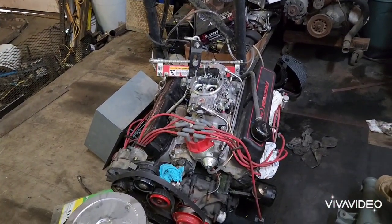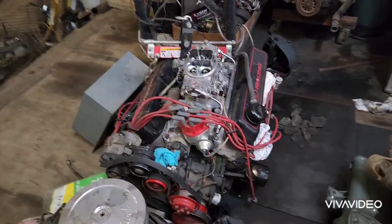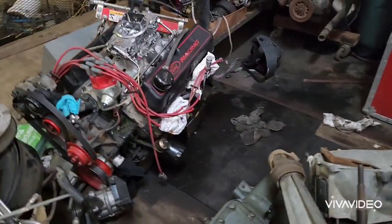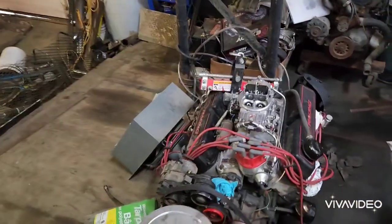Back in 2008, I built the original 302 up to a 347 stroker with a forged bottom end. I spent way too much money building it — stuff I absolutely didn't need, like a racing oil pan for something I was only going to drive a couple weeks a year.